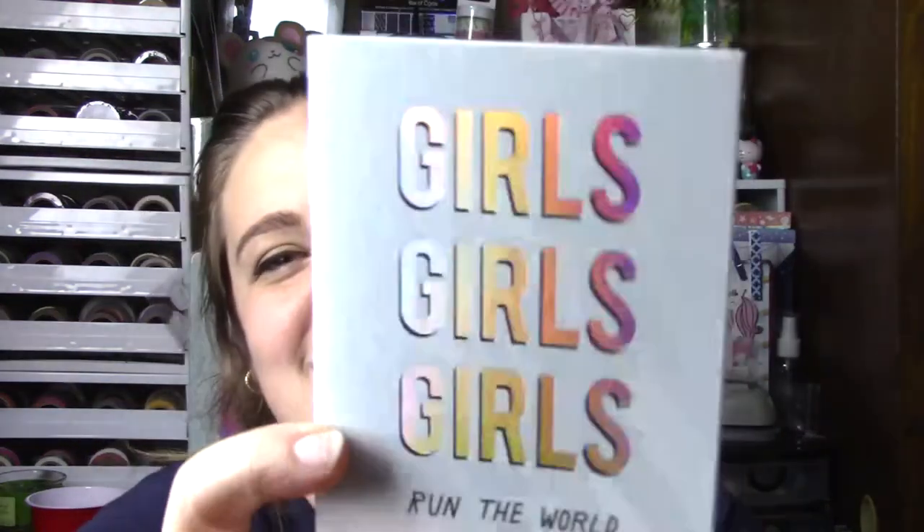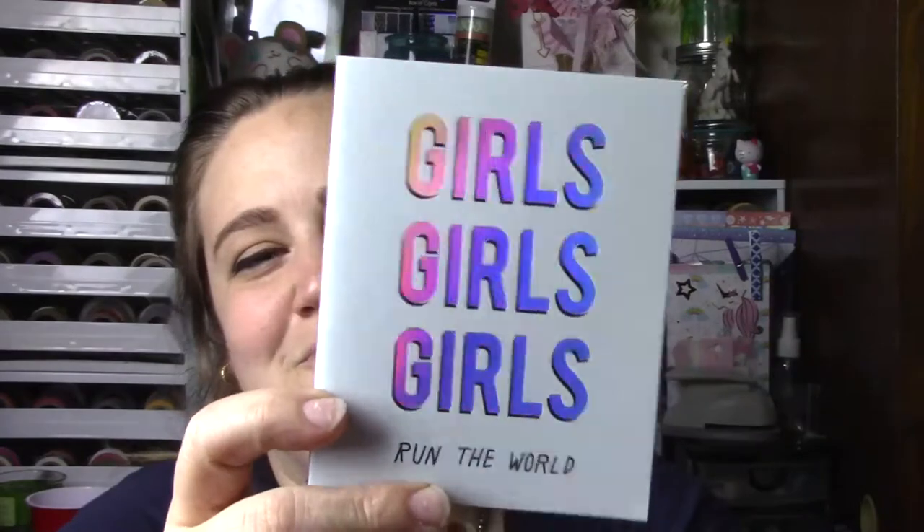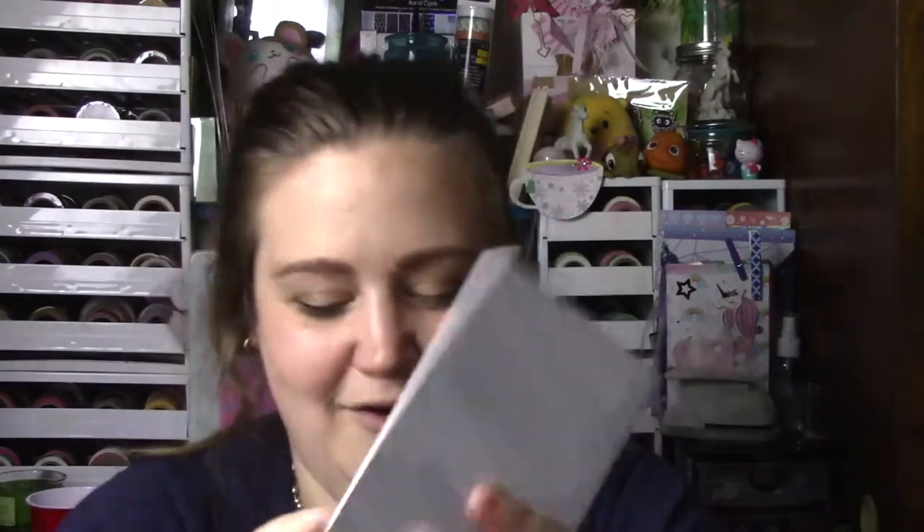At least one dragonfly made it. I think this is the card — it feels like it should be the card. Oh, that is so cute. It says 'Girls, Girls, Girls Run the World' and it's all holographic. Oh, it's a notebook. I love that. That is so precious.